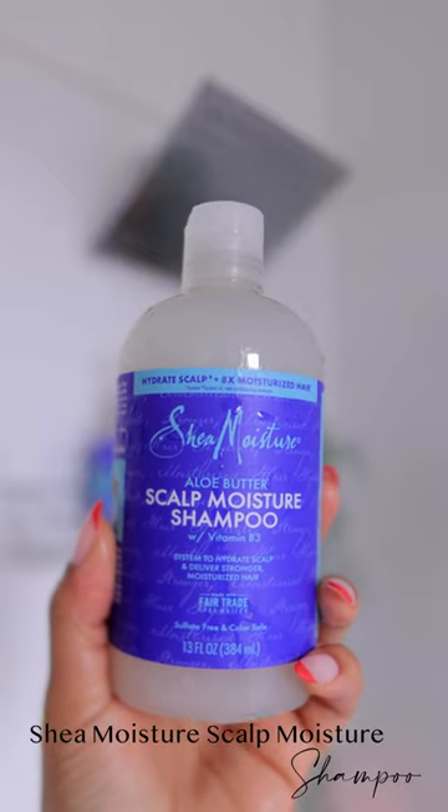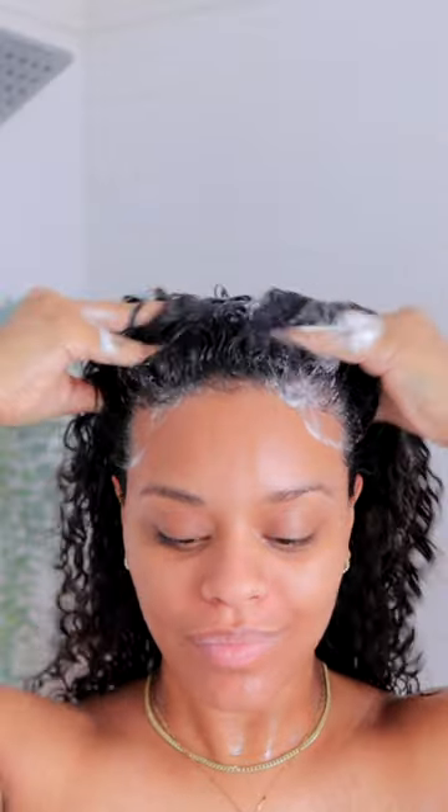It's wash day, so let's get this hair all the way together. I've been using Shea Moisture's Scalp Moisture Collection for my dry hair and dry scalp. As a first-time pregnant mama, this is some of the changes that I've experienced.